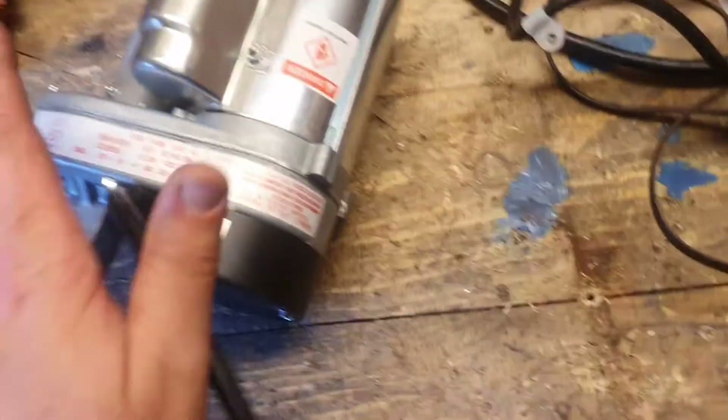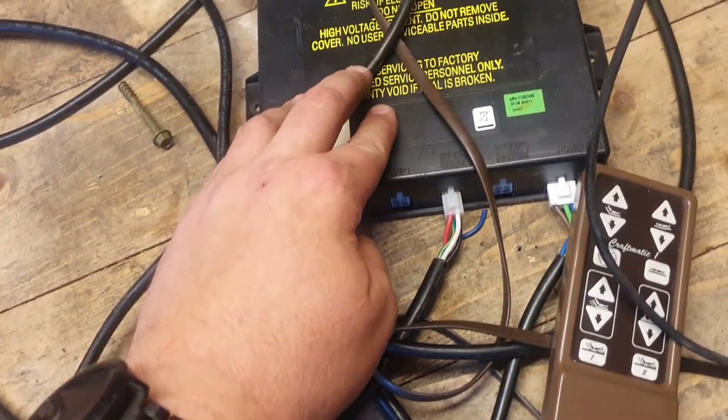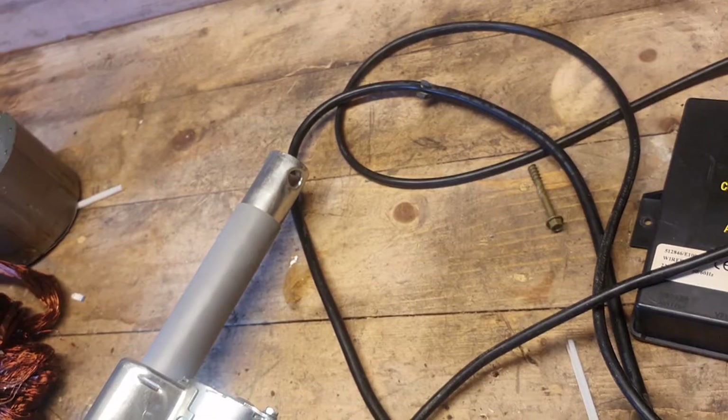Just a sneak preview - there's the motor, it's very torquey. There's the control box. I plugged in the mains and this button I found operates it. There we go - goes in and goes out. Perfect.